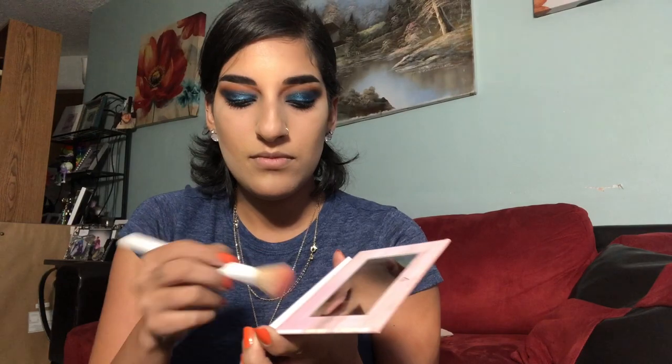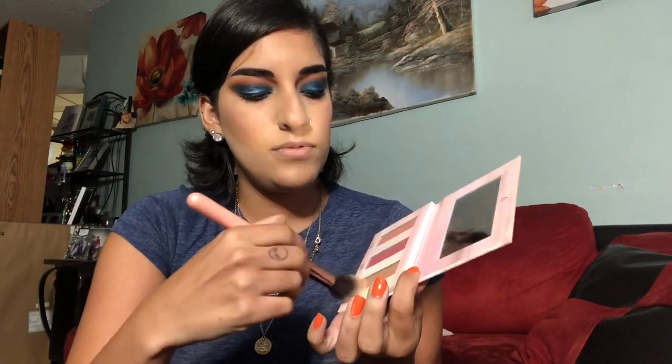Alright guys, for mascara I'm going in with the Lorac Pearl Lash. I've already added the mascara. Now I'm going to go in with some blush, some highlighter, and some lipstick — and I'm almost done. I'm using the Wonder Beauty Wondrous Dust to Dawn palette with this middle blush. For highlight I'm going to use the gold highlight right here — I used it in my last video — and I'm also going to put that gold highlighter in my inner corners.